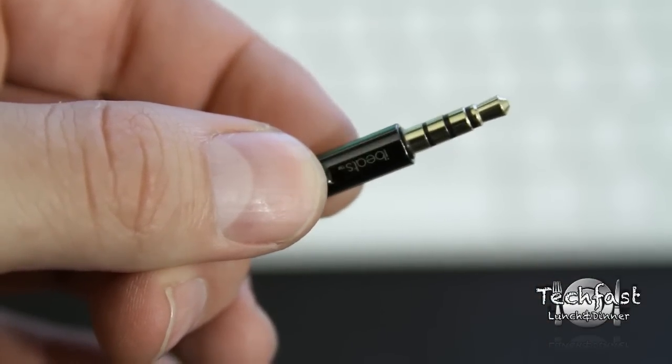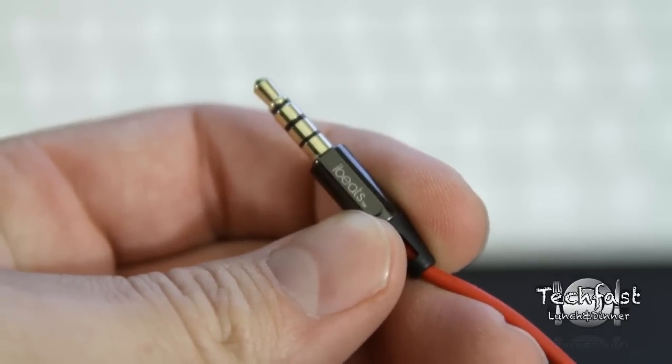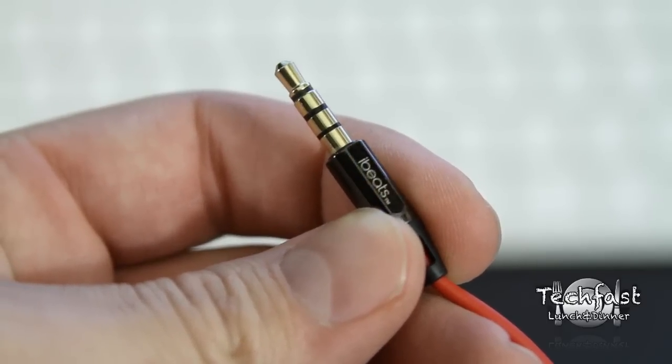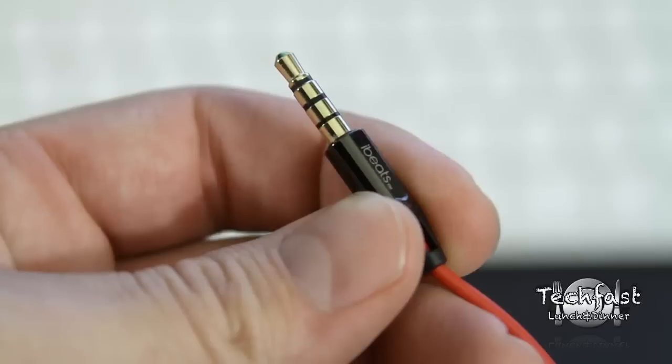Moving to the bottom of these headphones, by Monster we get a gold plated tip. After listening to these for a couple of hours, I can assure you in any genre — Hard Rock, Hip Hop, R&B, Acoustic — you get a very well balanced, well defined sound. It's definitely an upgrade from your stock iPod headphones.